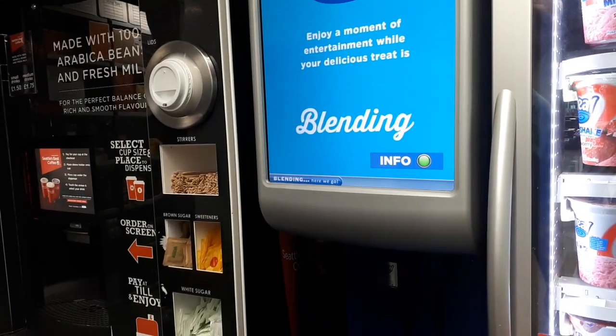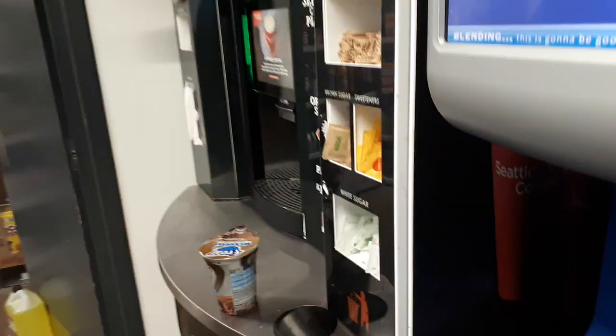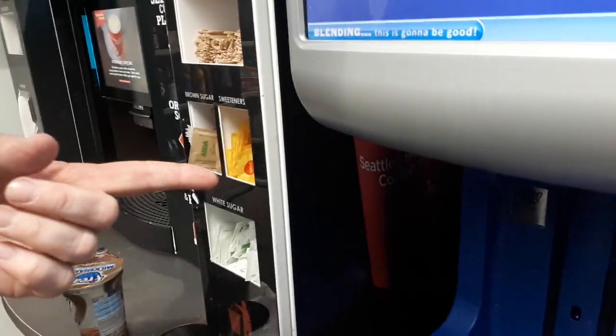It's blended. Can you hear it blending? Get closer. It's blended. That sounds like next door's washing machine. It does.